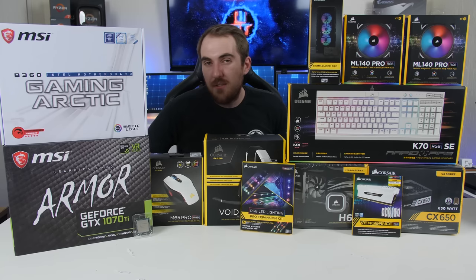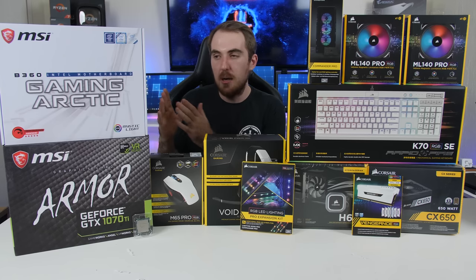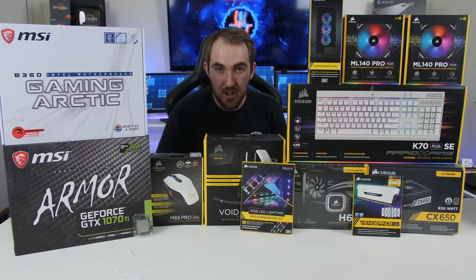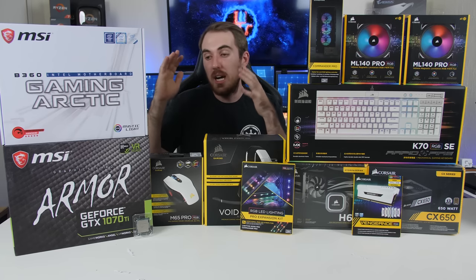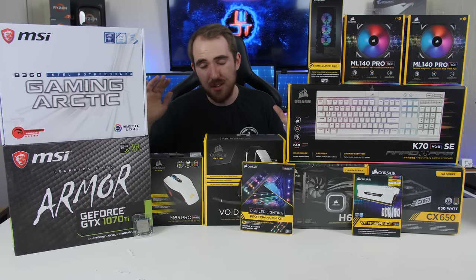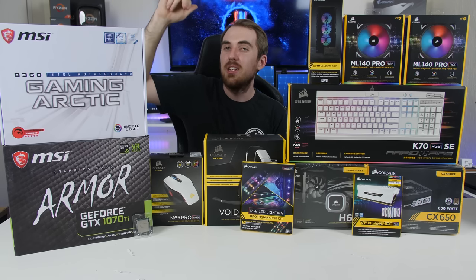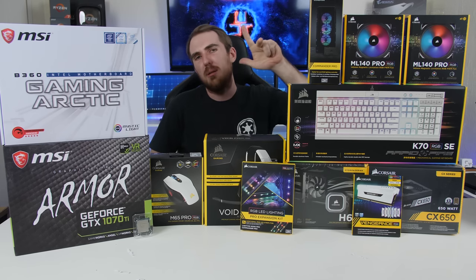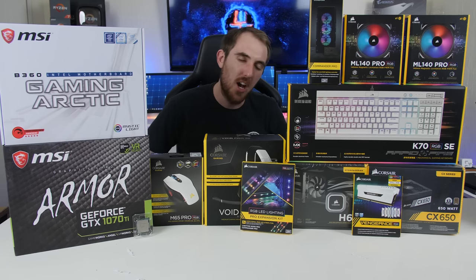So that's pretty much it for the unboxing. I do hope you guys enjoyed it — it's kind of just a sneak peek of my upcoming build. A big thanks to MSI and Corsair for sending all of the parts over, and to MSI for sponsoring the B360 Gaming Arctic for the giveaway, which is coming up soon. I will leave the links in the video description, in the review, and in the official build video. I do hope you guys enjoyed it — please like, subscribe, and comment as always, and I will check all of you guys in the next video. Cheers guys.